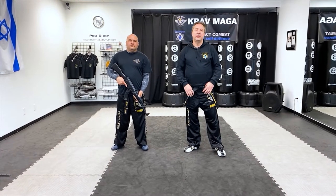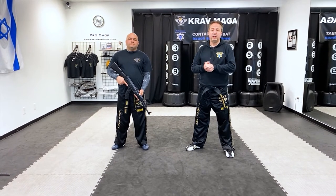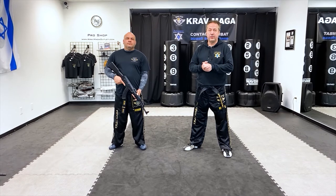Hello everyone, Greg Dziwanski here at Performance Club Maga with instructor Rad. Today we're going to show you how to defend against a rifle from the back.